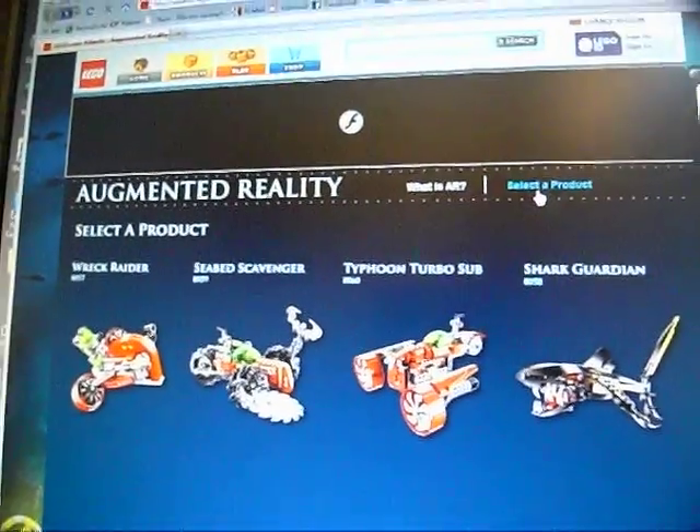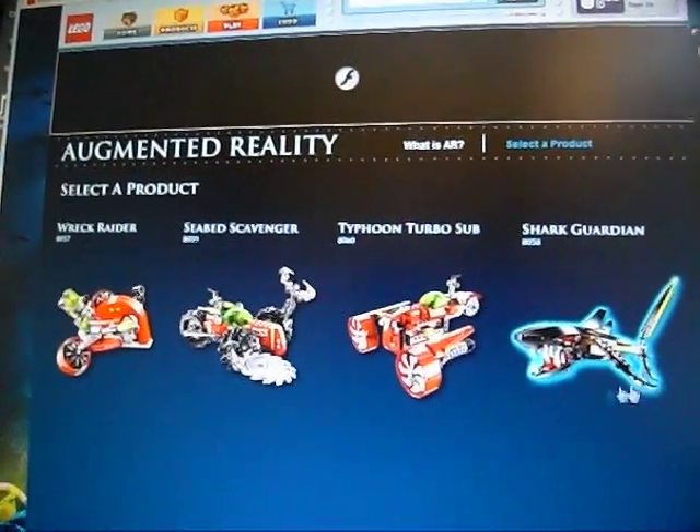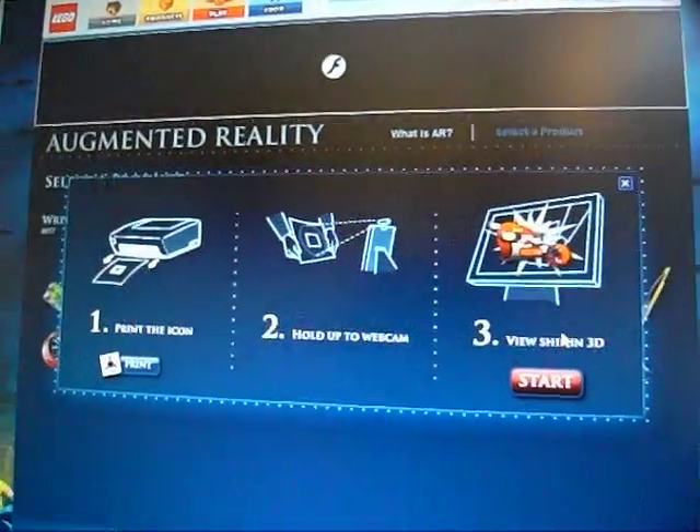I won't read out the address now, but you'll be able to find it — it's at Atlantis.Lego.com. And you click on one of these models; I'll click on that.